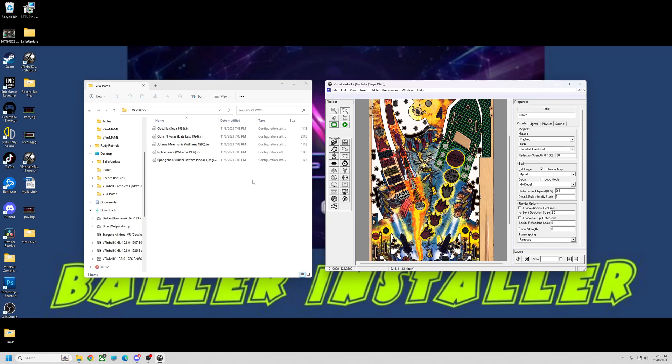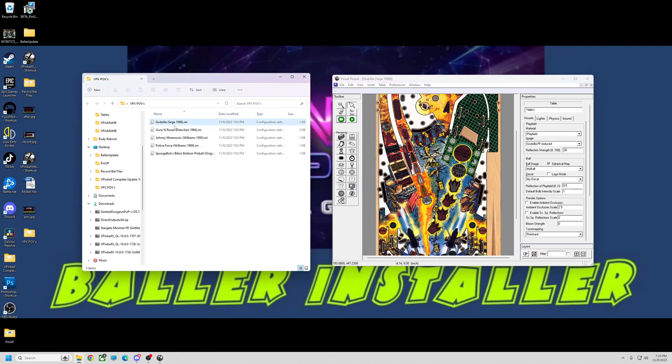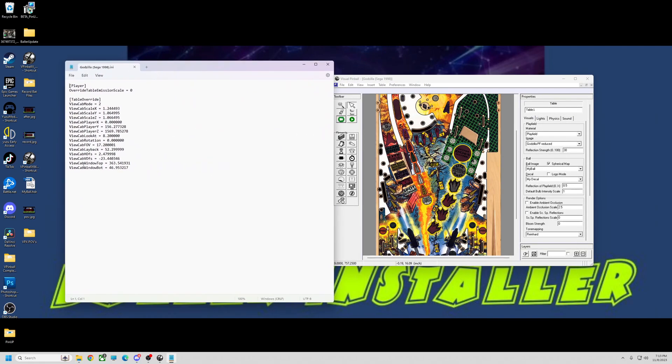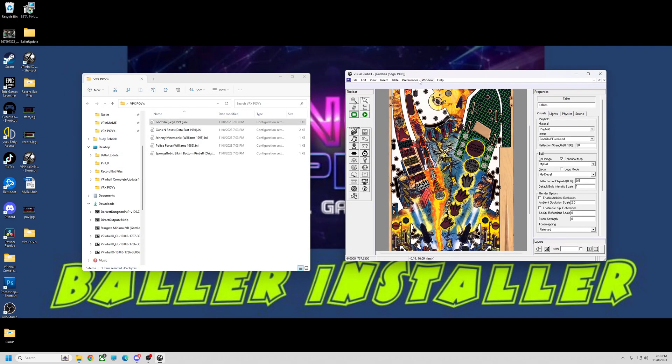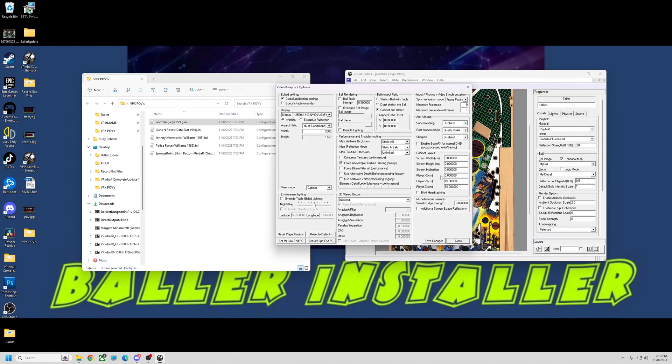I tried to use the full width of the screen, so mine are not one-to-one. I don't have a hundred by hundred, so these circles won't be perfectly round — that doesn't bother me. What I have noticed is that in these INI files, it does not save all the numbers. The main numbers you need to mess with are in your preferences under video graphics options, on the right-hand side under cabinet layout.